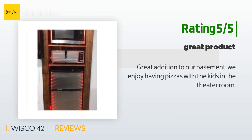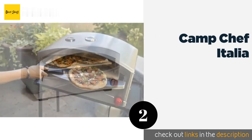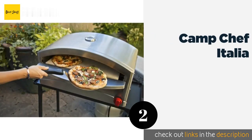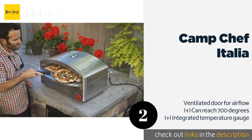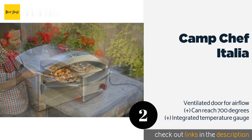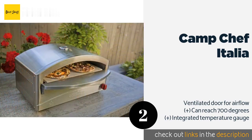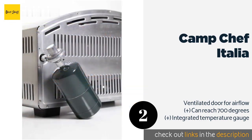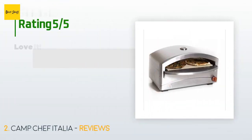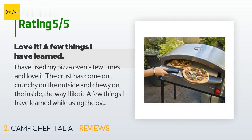The second one is the Camp Chef Italia. The Camp Chef Italia requires a portable propane tank, so it's probably best suited for churning out brick oven-style pizzas during an outdoor gathering on your deck or patio. It's a sleek piece of equipment built with stainless steel for durability. This product is available on Amazon for $264. There are 249 customer reviews with an average rating of 4.4 stars.